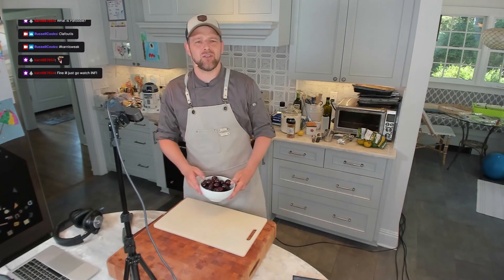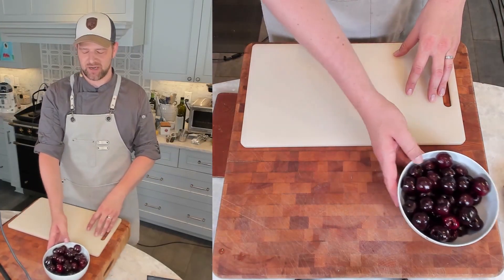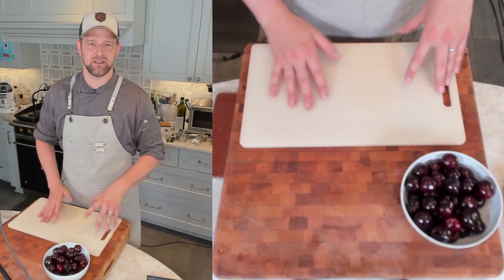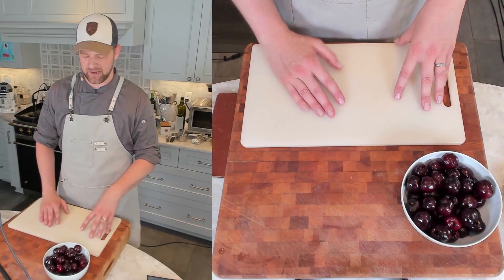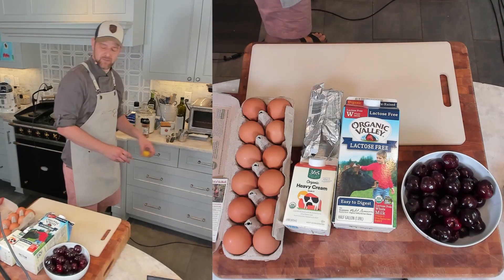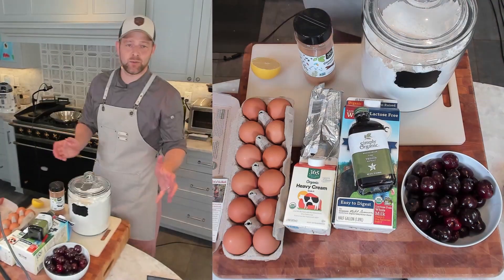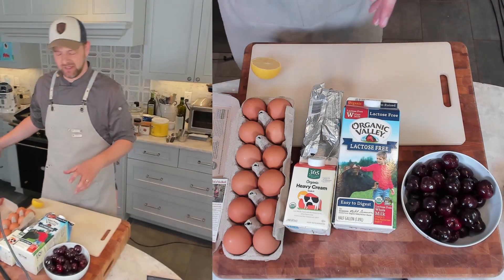You need about a pound and a quarter to a pound and a half of cherries, pitted and cut in half. After pitting it ends up being a little bit more than a pound. You'll also need whole milk, heavy cream, eggs, a tablespoon of butter, lemon, cinnamon, flour, vanilla, and sugar.